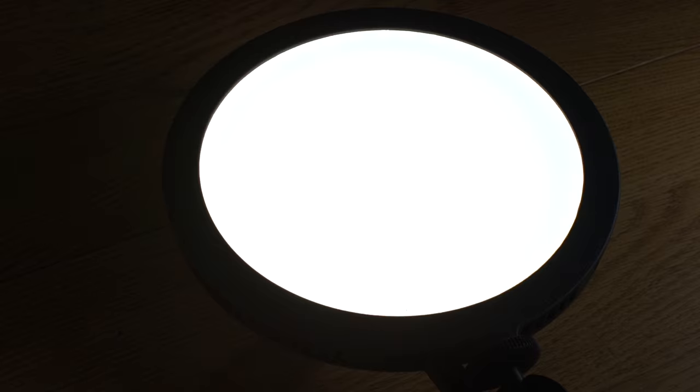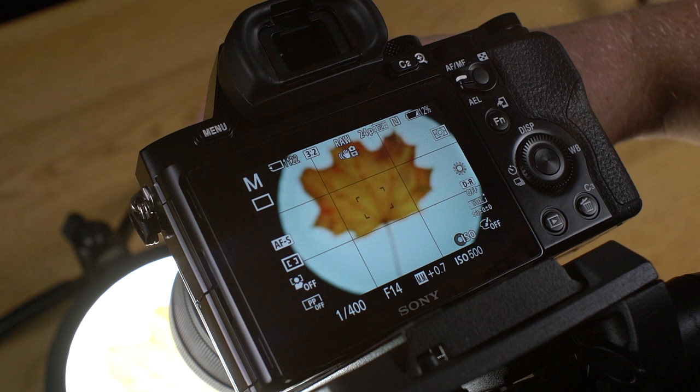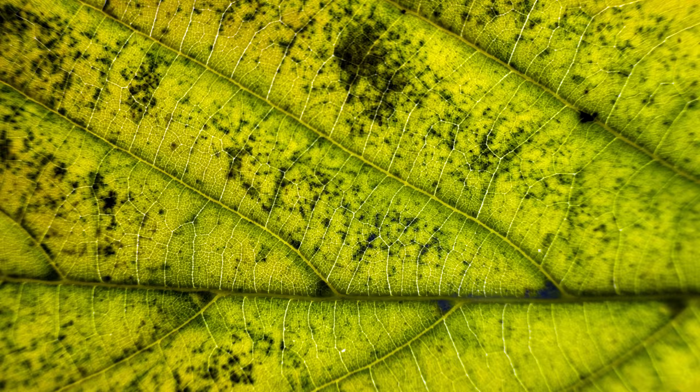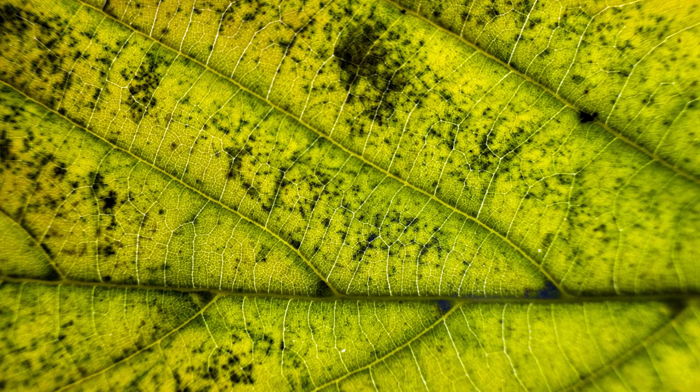And here are my results. Now these photos are pretty nice, but what if we used a flapjack as a backlight? For these shots, I'm going to tilt one of the flapjacks back and place a leaf directly on it. If your leaves are wet or dirty, you may want to place them on a sheet of glass over the light to protect it. As you can see, with backlighting, these macro leaf photos suddenly became way more detailed and interesting.